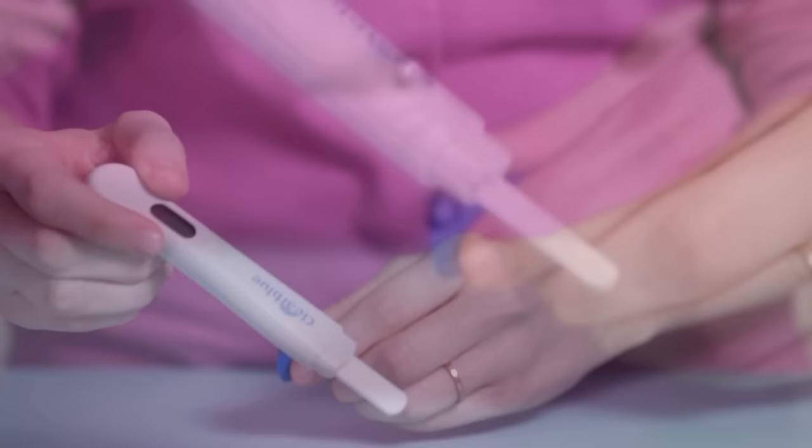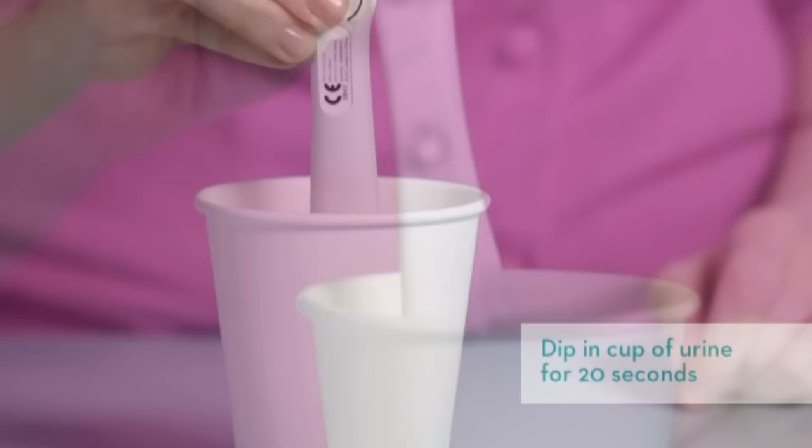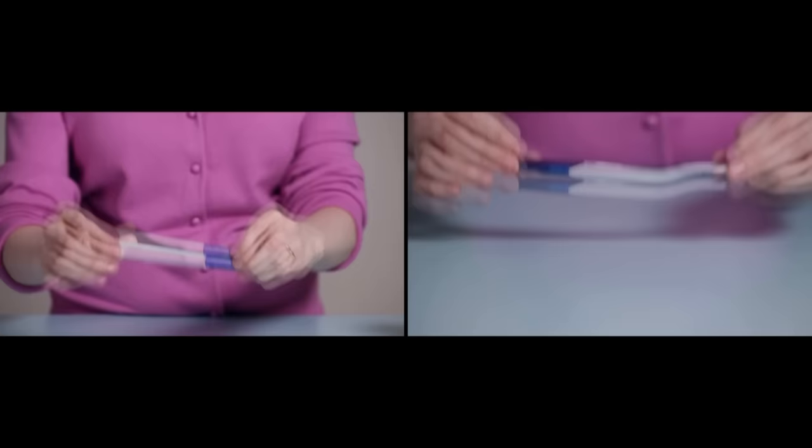Remove the cap to expose the stick's absorbent tip. Holding the test by its thumb grip, place the tip pointing downward in your urine stream. If you're using a digital test, keep it there for five seconds. Or, collect a sample of your urine in a clean, dry container and dip the test stick in it for 20 seconds. The non-digital test has a color-changing tip — keep it in your urine stream or in the cup for five seconds after it's changed from white to pink.